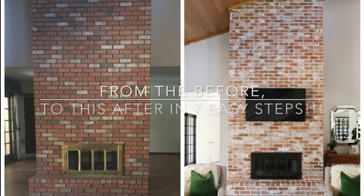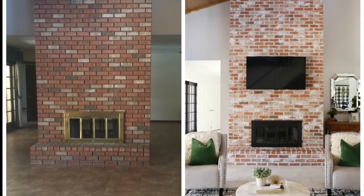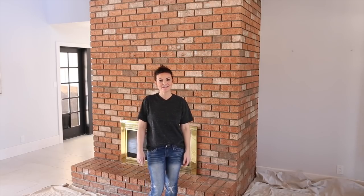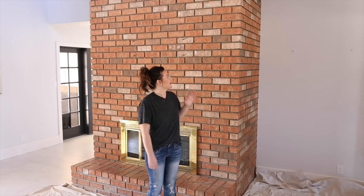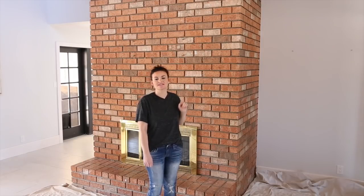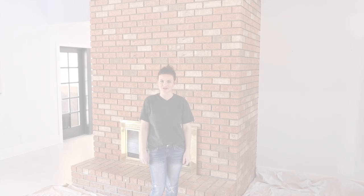Today I'm going to show you how I took this before to this after in seven easy steps. I'm Savannah from Classy Clutter, and today I'm going to be showing you how I took some white mortar and transformed this orangey, out-of-date fireplace into something a little bit more current and a little bit more my style. Let's go ahead and get started.